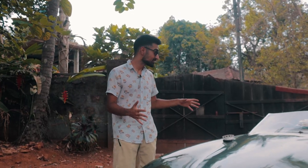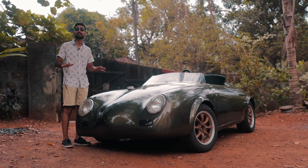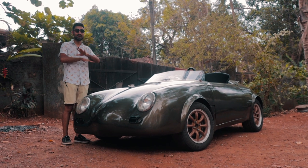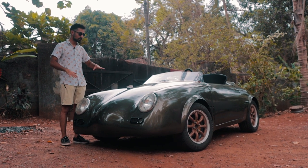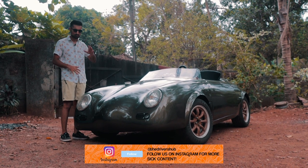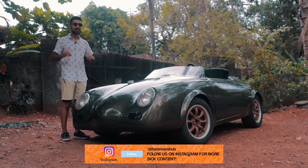Given that a real Speedster costs around 4 to 5 crore rupees in the west and that there is not a single 356 in our country, it is fair to assume that this car does not share any bit of technology with the real Speedster. Everything from the engine mounts to the chassis to the subframe to the body panels — everything has been made in this garage.